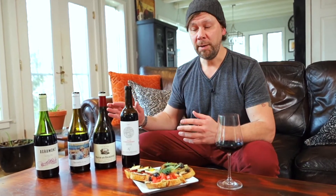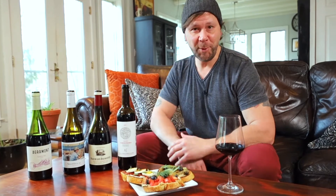We've just tasted four delicious red wines from around Spain. And in most of Europe, food and wine are pretty much religion, so it would be a sin not to pair these wines with some food.